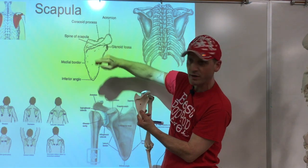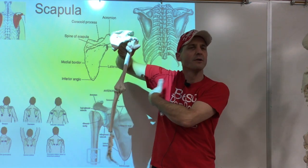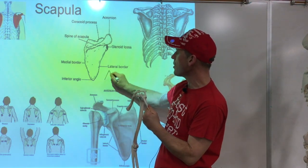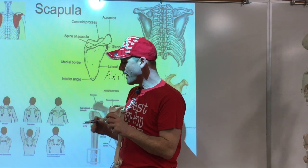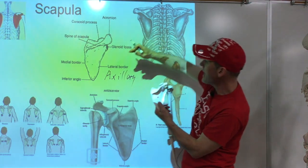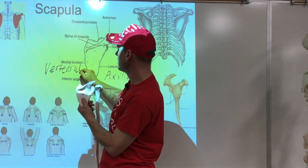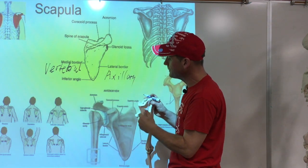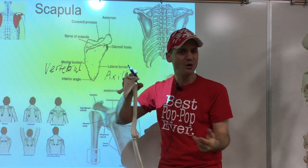We don't really worry about the top border in our description, but we worry about the border on the outside — right in here where the armpit, or axilla, is. So that border is called the lateral border, also known as the axillary border. On the other side going towards the spine, we call that the medial border, also known as the vertebral border. And at the bottom we have a steep angle — that's called the inferior angle.